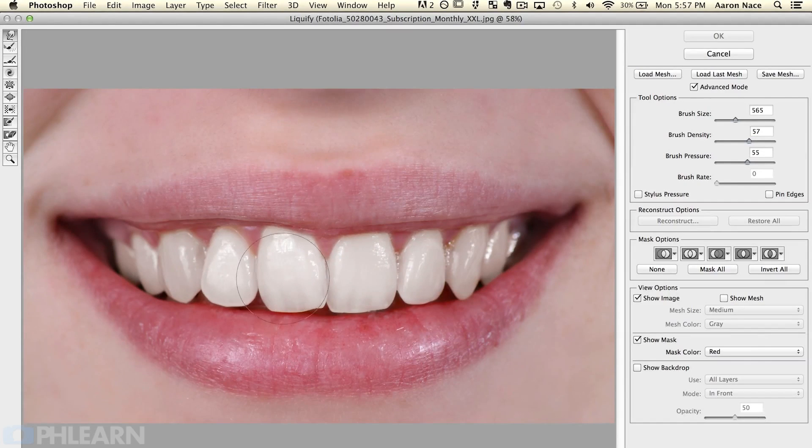We're just going to straighten out some irregularities. This tooth here sticks out a little bit too much, so we'll grab the Forward Warp tool. I've got my brush size at about 480 pixels — I'll change it by holding Control+Option and clicking and dragging left or right. Density and pressure will both be around 60. Choose a brush on the smaller side, click from the left and drag in to fix that slight irregularity. Keep in mind these results won't be perfect since I'm not masking, but if you're trying to do a relatively quick job, this is a great way.